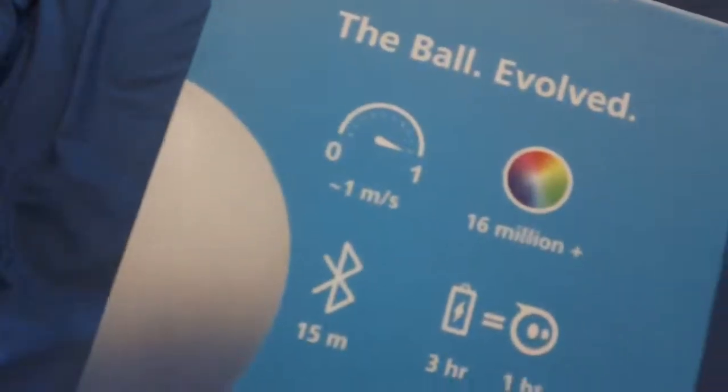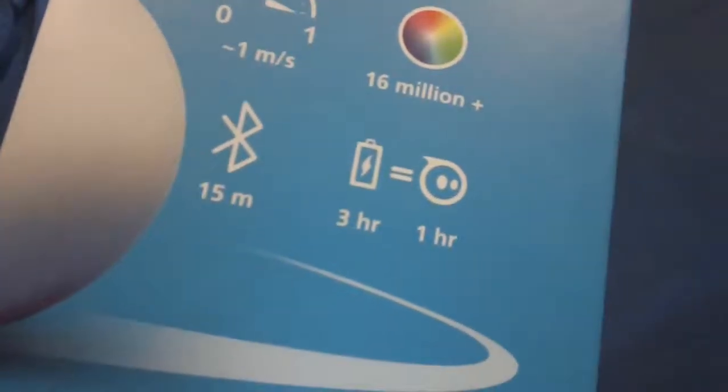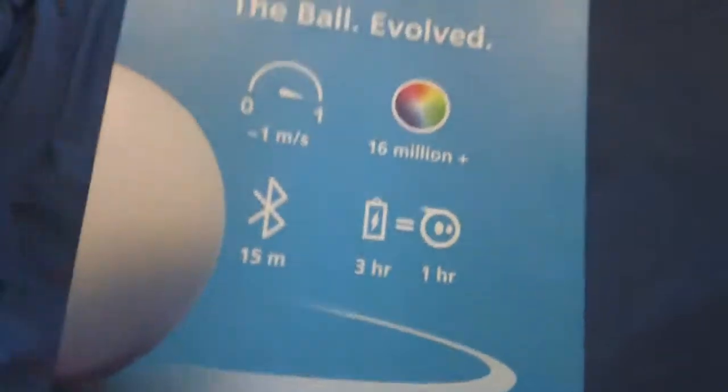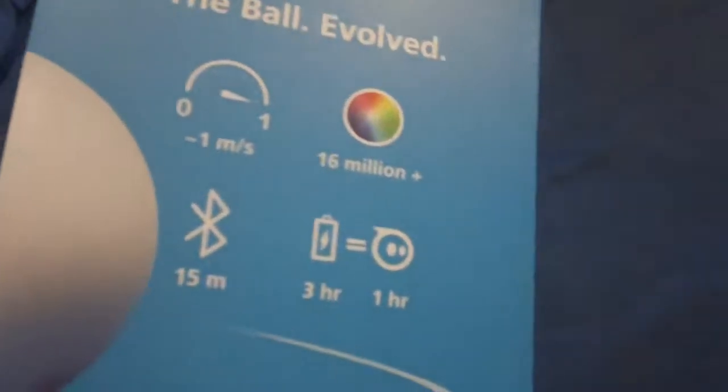We can see the stats here — the specs it has. It's got quite good stats: 15 meters Bluetooth range, which you need to control the device, and quite a good response time for a Bluetooth product.